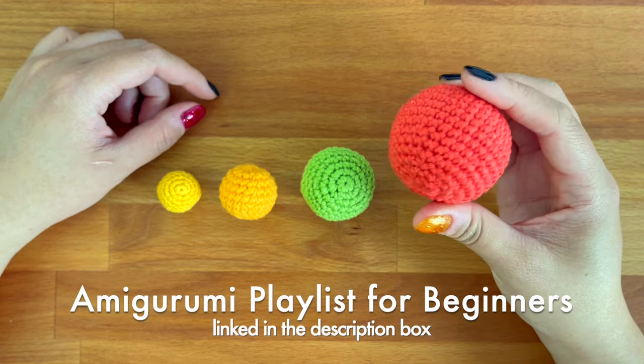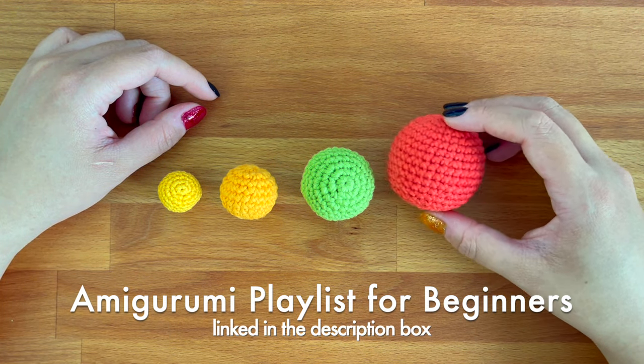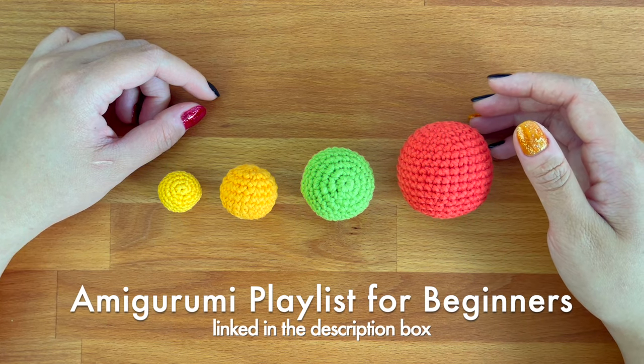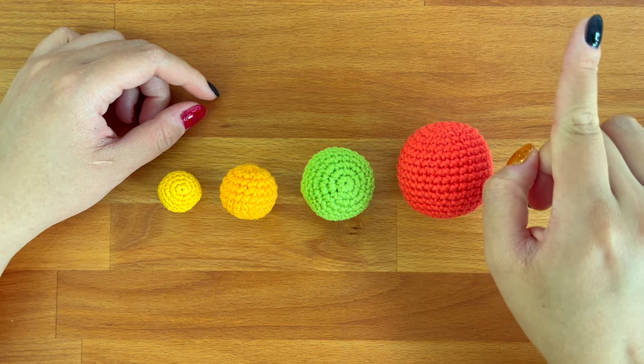If you're not familiar with amigurumi already, please go through my amigurumi playlist for beginners first before proceeding with this one. I've linked it in the description box down below and up here as well.